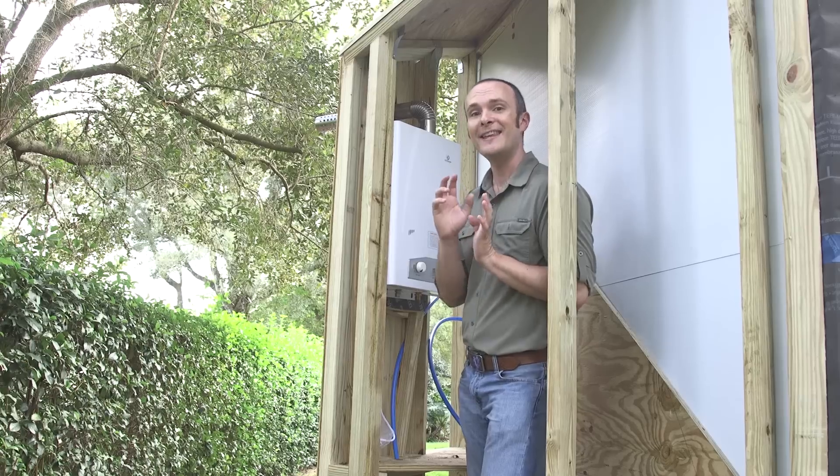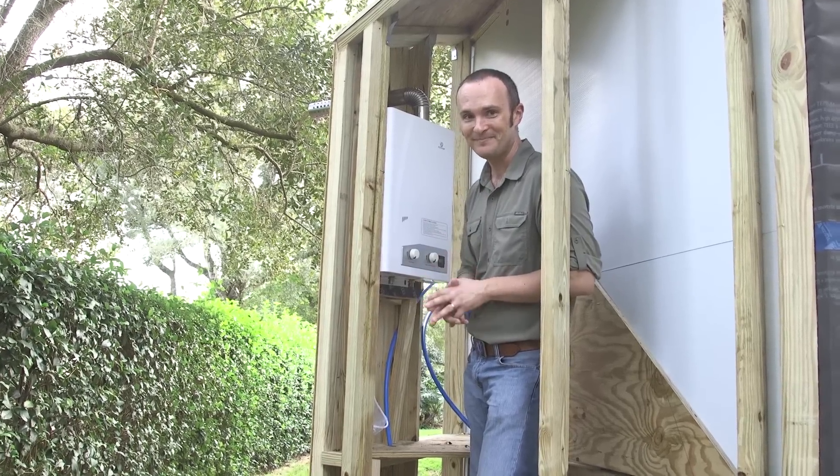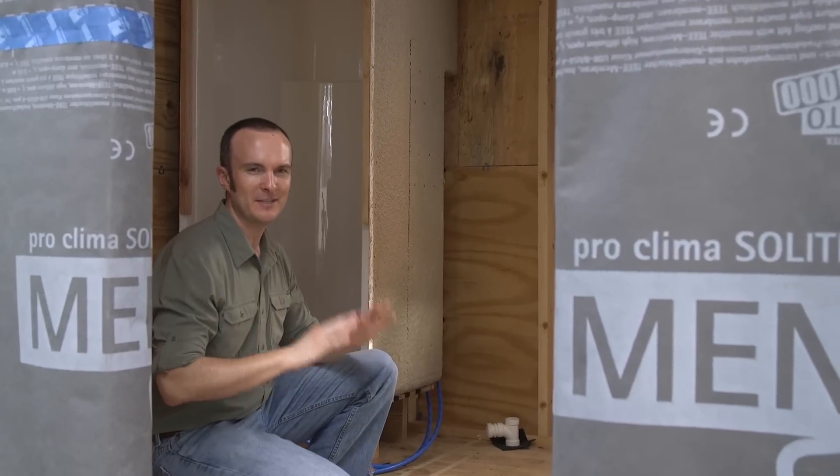I'd like to go ahead and show you the shower, because we've got that and the beginnings of our drain system set up. We have a one-piece shower, which I was so excited to find at the home improvement store because it saves me a lot of time figuring out flashing and putting pieces together. I don't want to caulk anything if I don't have to. It's a 32-inch by 32-inch shower, and as you can see, we have raised it up off the floor 9 inches.